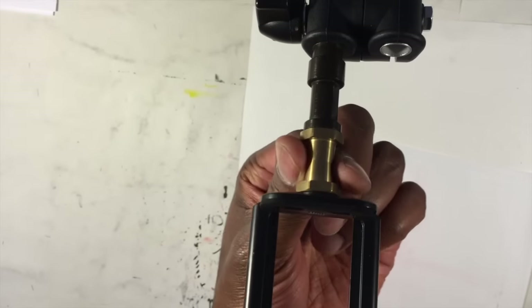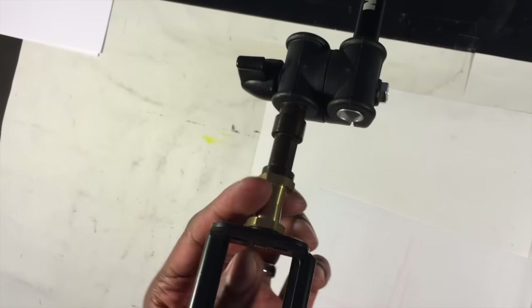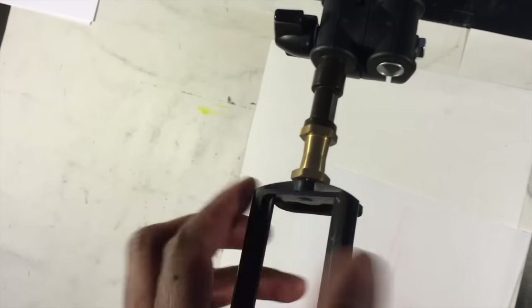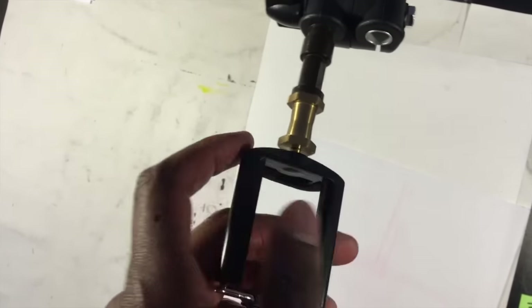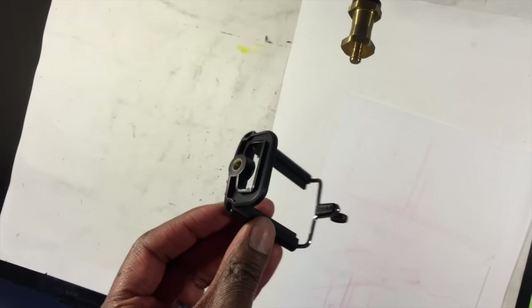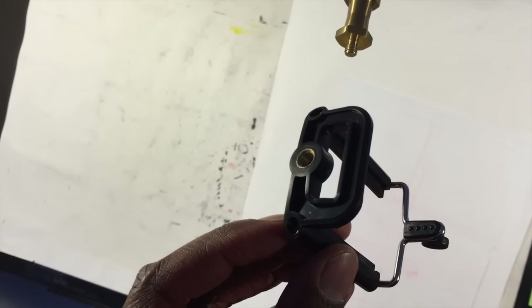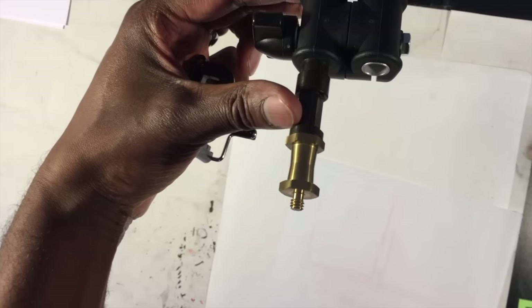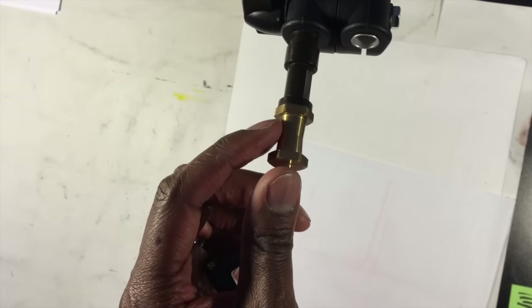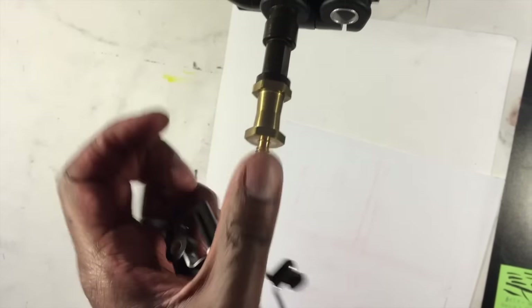The next thing is this metal stud here. It's by Manfrotto — they make a lot of camera equipment, arms, and stands. This little brass piece was five dollars. The reason I needed it is because the Ivation clip is a female piece — it has an opening for a screw. The other end of my camera arm is also female, so I needed a male-to-male adapter to connect them. This little brass nut has a male piece on both sides to screw into each component.